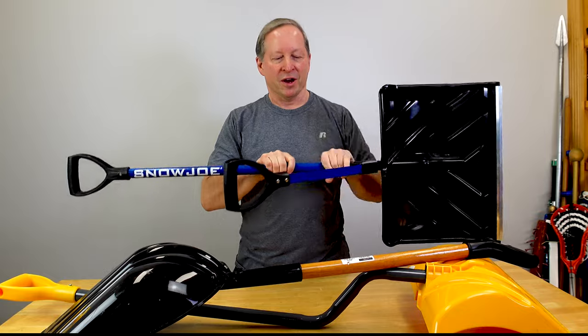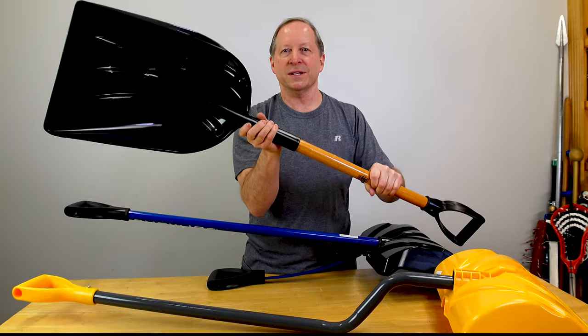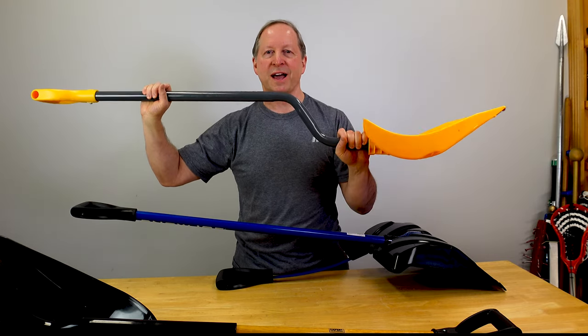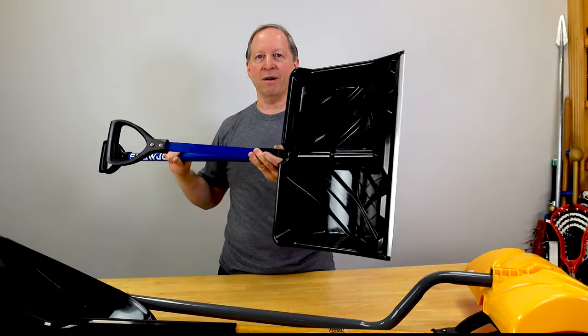I'll post up there where I evaluated what I thought were the best snow shovels. This one was great for wooden decks and stairs. This one was best in any kind of snow conditions, especially heavy snow on blacktop and concrete sidewalks. But this guy might have them all beat.